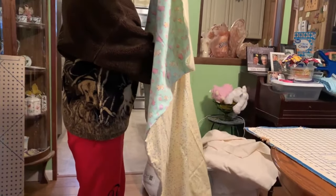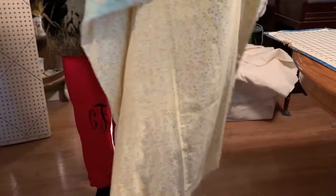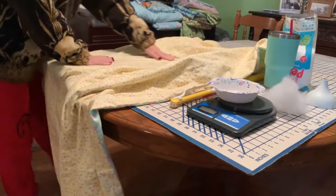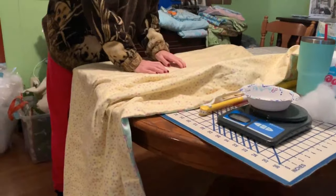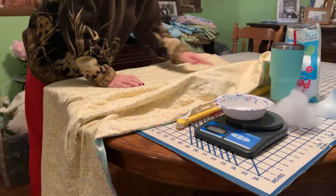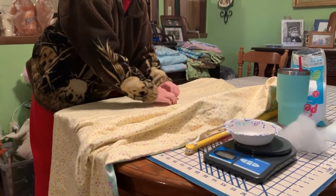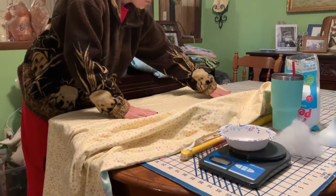After I poured my pellets in, I'm just shaking it to make sure all the pellets go down to the very end. This is the second column that I filled. I'm just feeling to make sure all the pellets are all the way down at the end and there are none stuck in the middle.